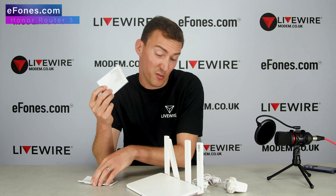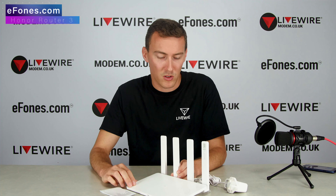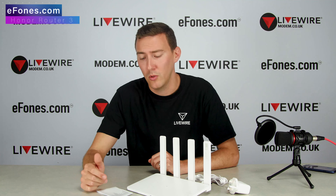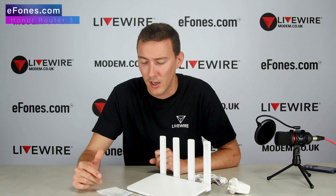You've also got one white Ethernet cable, and then your various bits of paperwork. The quick start guide is probably the most relevant one — it gets you set up and started. Like I said, we'll make another video where we get this all set up and do a proper play around for you guys.